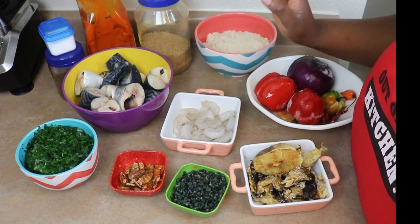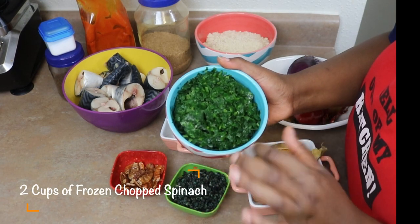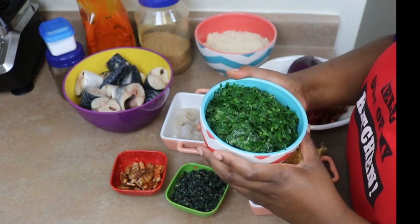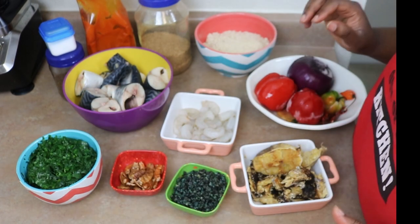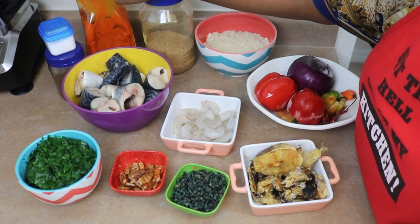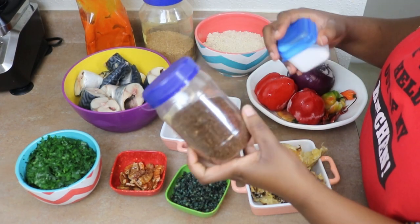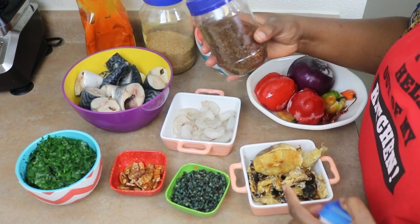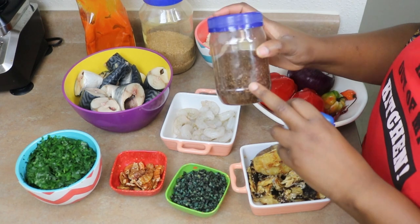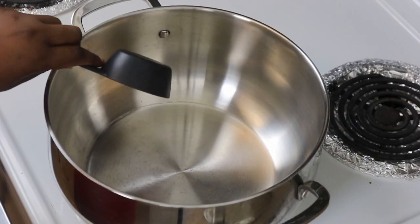For greens, I have some frozen chopped spinach — I'm probably going to use twice as much because I use a lot of vegetables in my egusi soup. I also have some ground crayfish, seasoning cubes, palm oil, salt, and Cameroon pepper. Cameroon pepper adds really great flavor to your food. You can tone down on the habanero and use Cameroon pepper instead, but I highly recommend it.